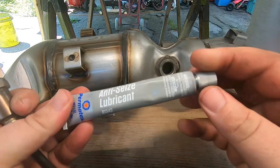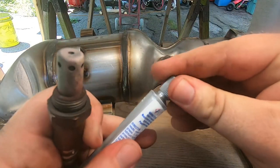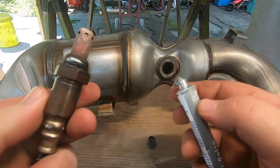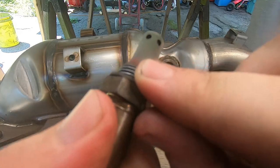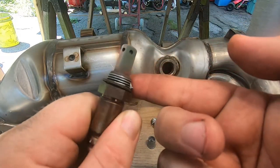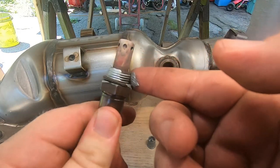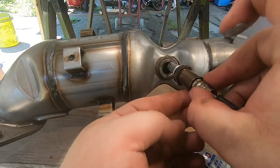The next step is to put your O2 sensor in. I figured I'd do it with the exhaust manifold out of the car because it's a lot easier — everything's right there in front of you. Get some anti-seize lubricant on there, put it on the threads nice and good, just coat them like that. You don't want to go too much, and definitely try not to get any on the sensor itself — if you manage to somehow get it on your sensor, clean it off.